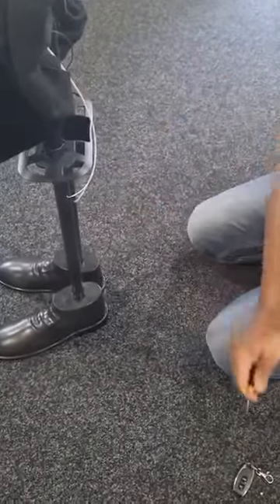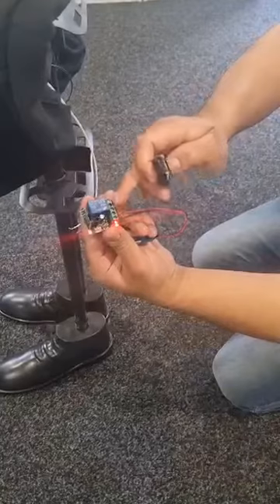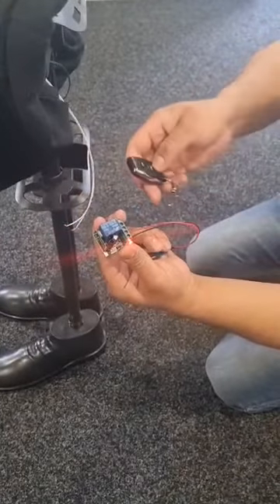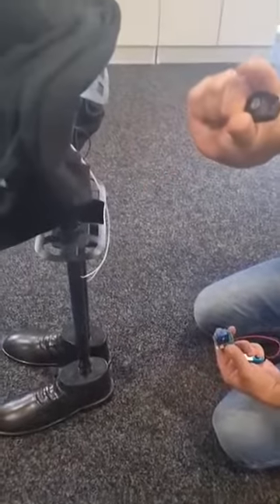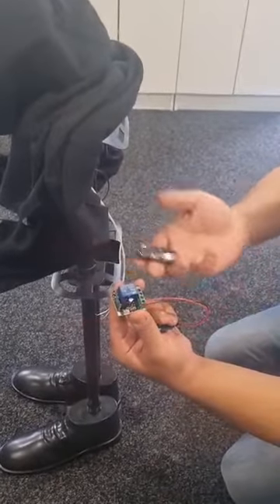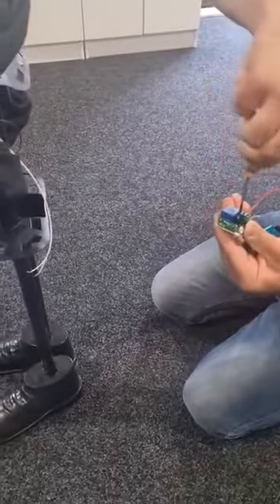Once connected, it completes the circuit. The thing about the original switch is when you push it and let go it completes the circuit and releases. This relay does the same thing — push on and off — so it doesn't matter which way the wires go.